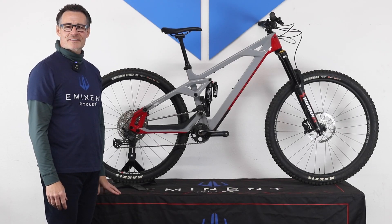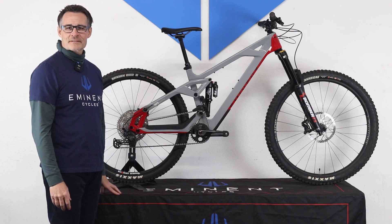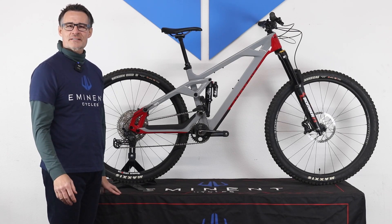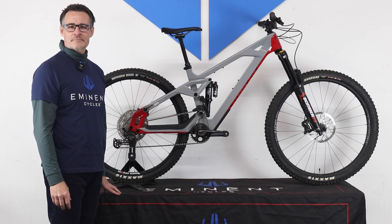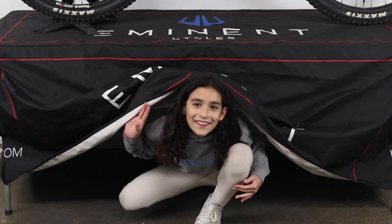Put all this together and you have a bike that can rally the downhill, hit the gaps, climb like a goat, and look good while doing it. We invite you to check us out at eminentcycles.com to learn more and schedule a demo today to feel the AFS difference. Thanks for watching!